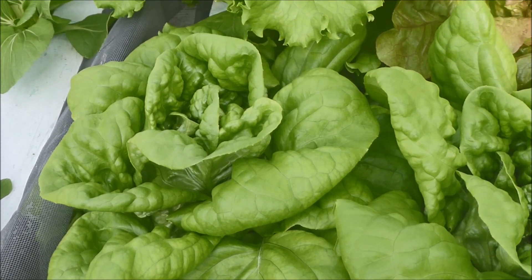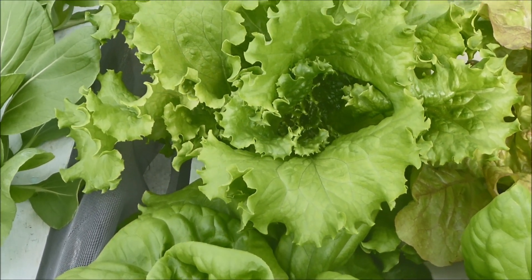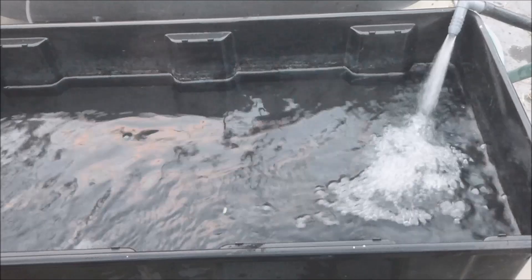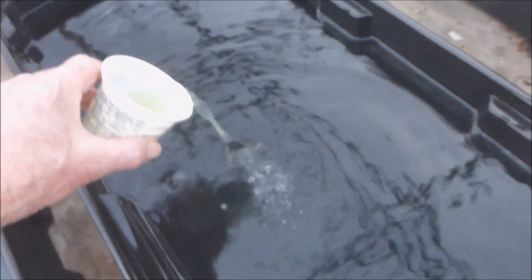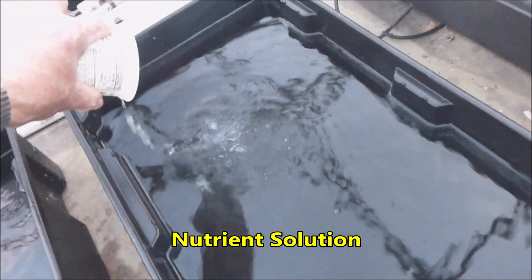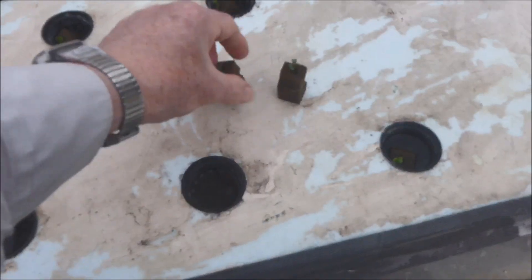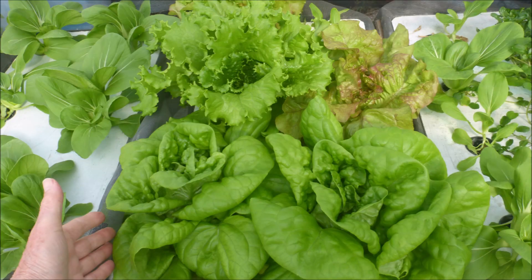Greetings! There are four main tasks to growing hydroponic lettuce. First, water must be added to the tank. Hydroponic fertilizer is added to the water, so now we have nutrient solution. Lettuce seedlings are transplanted. Wait for about five weeks and the lettuce then can be harvested.